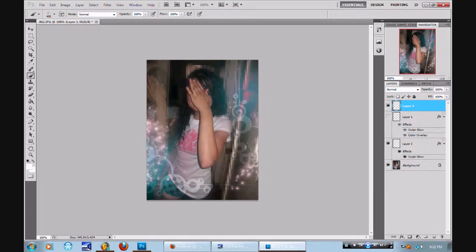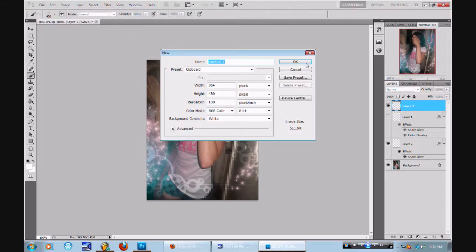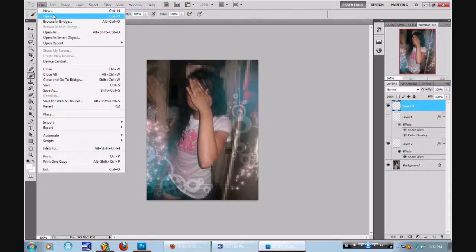I feel like giving y'all a two-in-one. You see that? That's just simple graphic design.